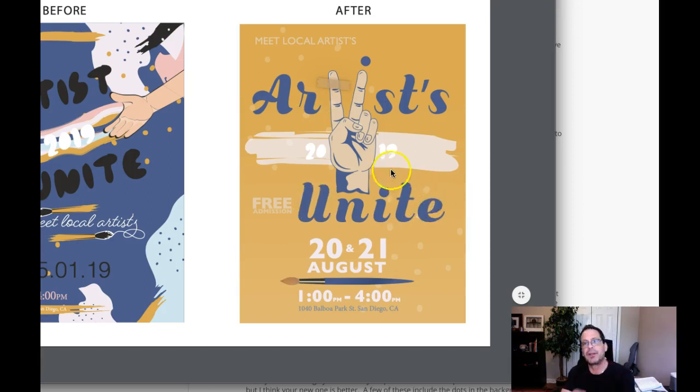My recommendation is this: let's pull the peace sign out of the typography and typeset 'Artists Unite' — then just leave the peace sign between the two words. So it's 'Artists' up top, 'Unite' below, and the peace sign in between. I would leave the peace sign alone and not include the year there. Also, watch your kerning right here — that's the space between letters. I think your kerning in this typeface is loose all the way around. I recommend reducing that space here, and here, and here as well.